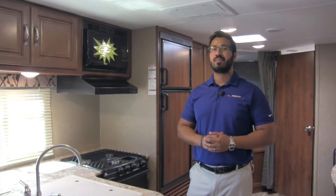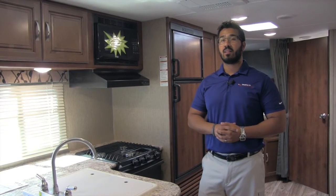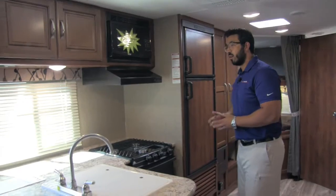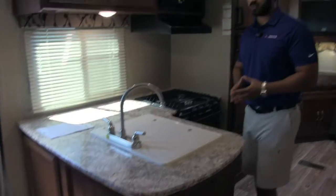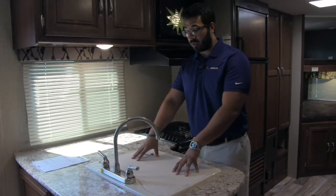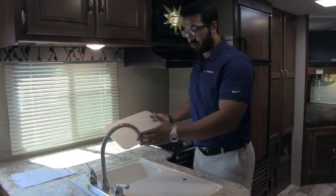Welcome to the inside of the 2017 Keystone Passport 2670BH. This particular model is in the granite interior. Let's start off in the kitchen. One of the things you'll notice is great countertop space, excellent prep surface, and this gets aided by having your sink top covers right here — you can use them as prep space, or take one off and use your sink.